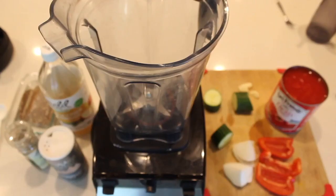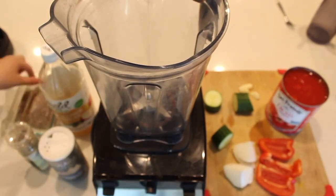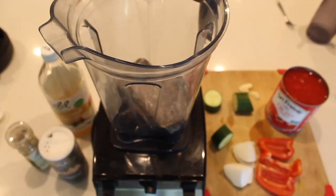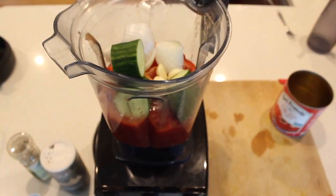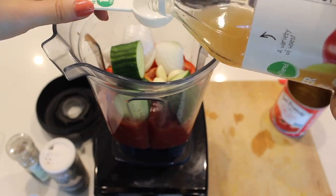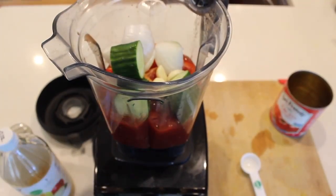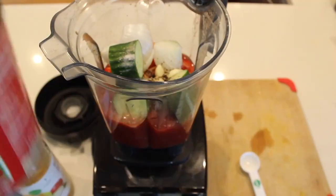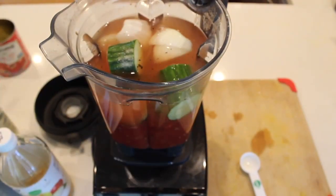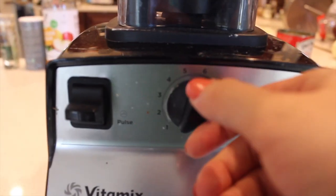Then it is time to assemble it into a blender — any high-speed blender; I'm using my Vitamix. First I added the bread, then the canned tomatoes, then the pepper, then the onions, then the cucumber and garlic. Then I added three tablespoons of apple cider vinegar, but I ended up adding another tablespoon later on. I also added salt and pepper to taste, filled the can of tomatoes with water, added that in, and then blended it all up.